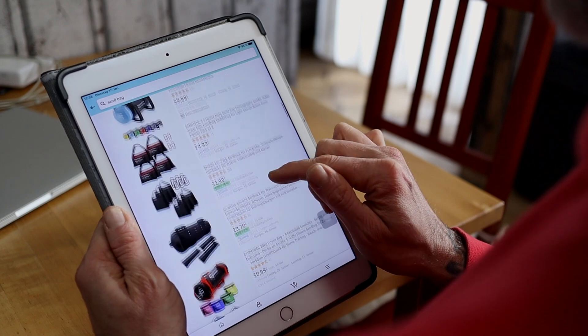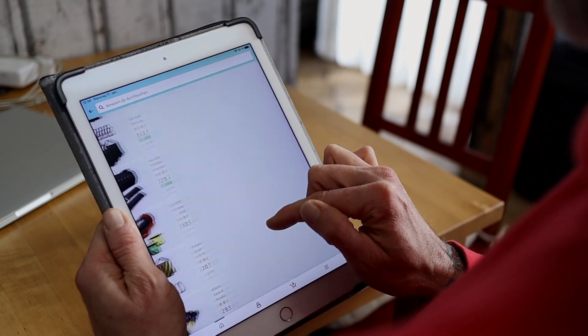Die Sandbags habe ich bei Amazon bestellt. Natürlich war die Auswahl übersichtlich. Trotzdem – was nimmt man? Ich gehe immer nach guten Bewertungen, 4,5 oder 4,6 mindestens. Preis-Leistung muss auch passen.